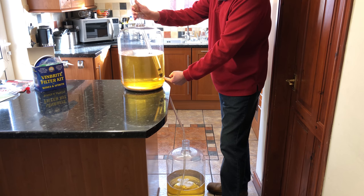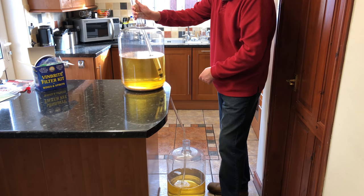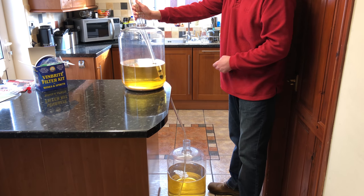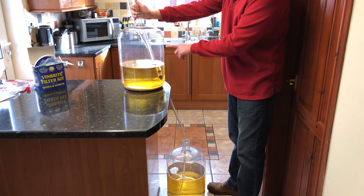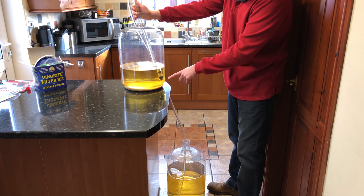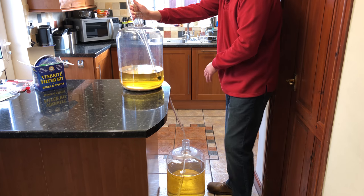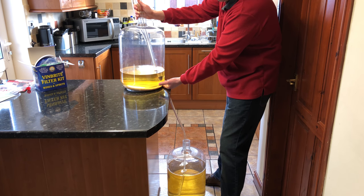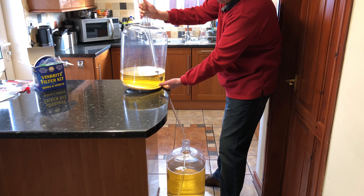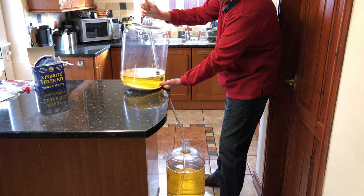When we get down to a couple of inches from the bottom, I'm going to tip this carboy towards me so that we get as much wine as possible out of it. As the level comes down, you can feed the siphon through your fingers a little bit just to get a little lower down. You don't want any air getting into the system as it can dislodge the sediment. Now we're getting to the bottom and I'm just starting to tip it forward — do it very carefully so you don't disturb the sediment. Hold it there for a few seconds until the level goes down a bit more. You'll see the sediment starting to get pulled toward the bottom of the siphon.